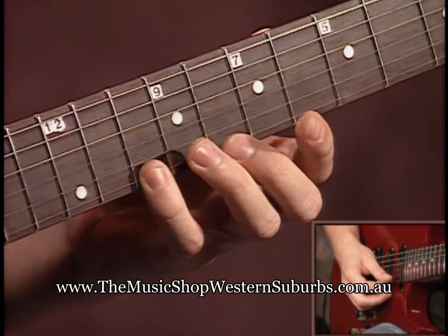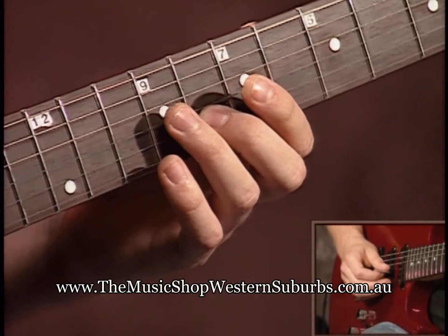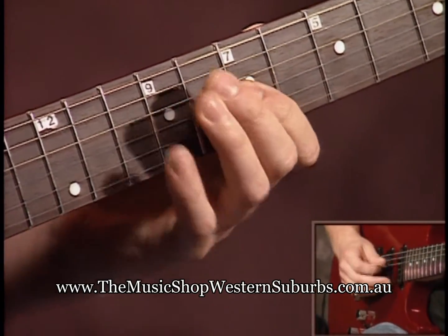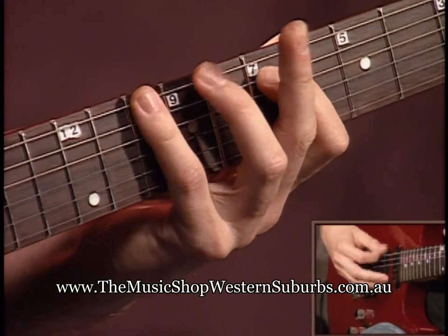The finger sequence going down is: four, two. Going towards the ceiling: three, one, four, one, four, one, four, two.